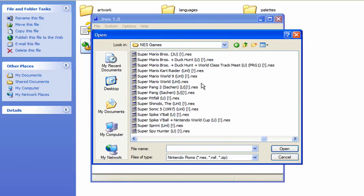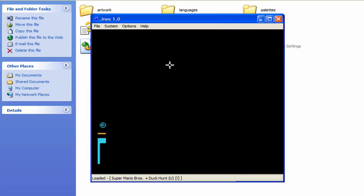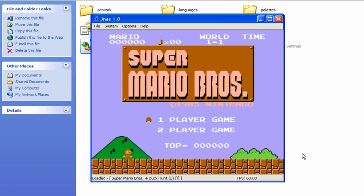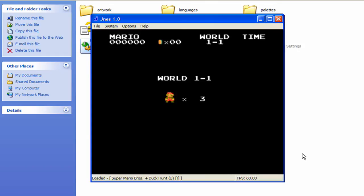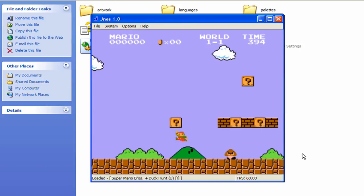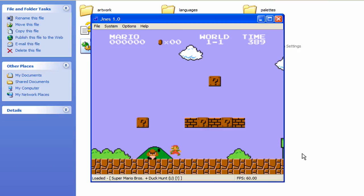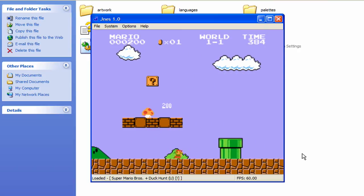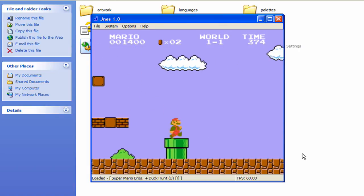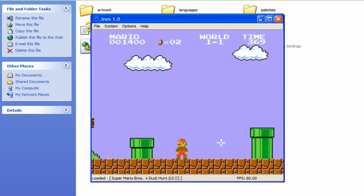Here we go — Super Mario Brothers / Duck Hunt. You'll notice the cursor has crosshairs for the mouse. First I'll play Super Mario Brothers and I'm doing all this with the gamepad. It plays pretty well — the emulation is pretty good.